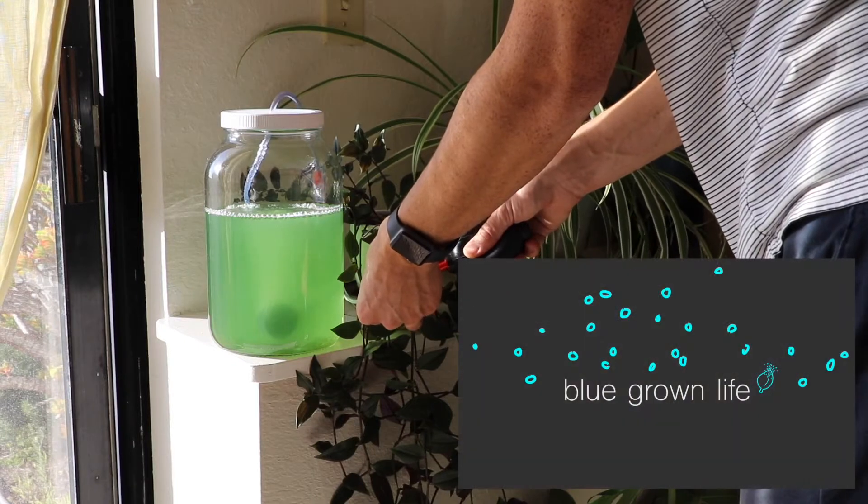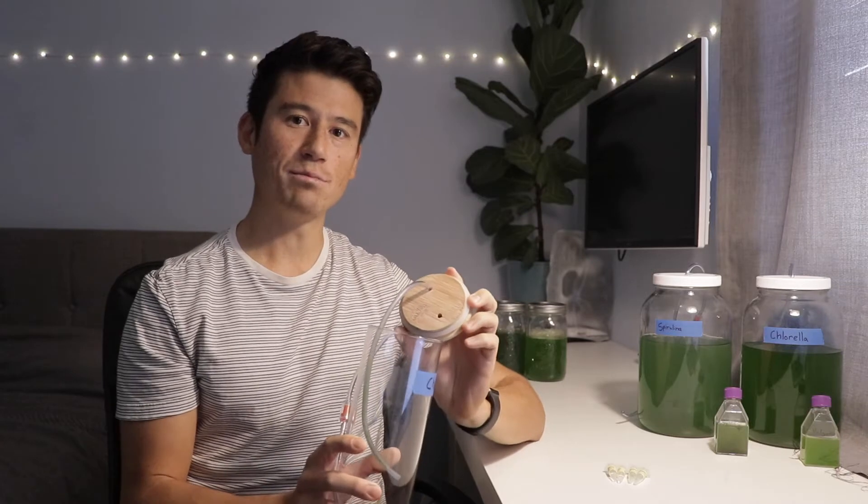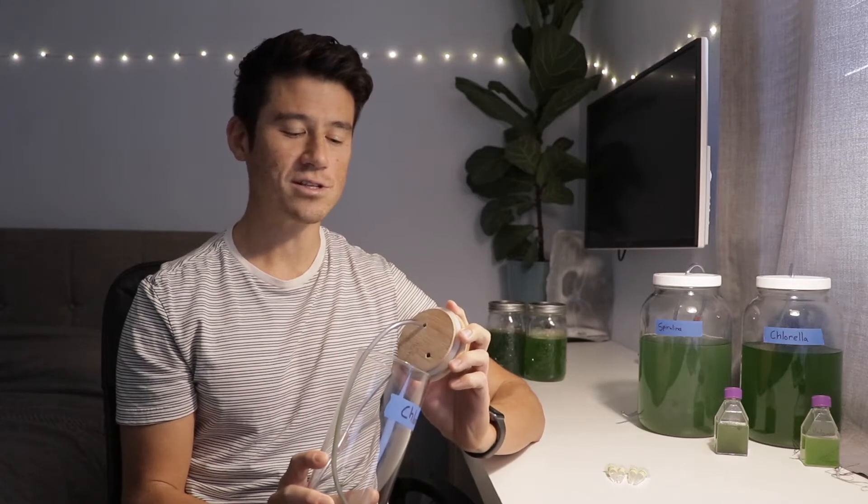I just found something else living among the algae. About a week ago I found some fungus growing on the inside of my chlorella tank — this bamboo wooden lid that was sealing the top of the tank — and I found all these little white hairs. I knew immediately it was fungus. I'll get into that more in a minute.